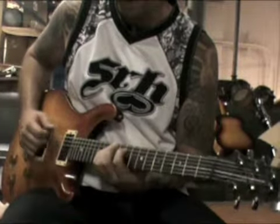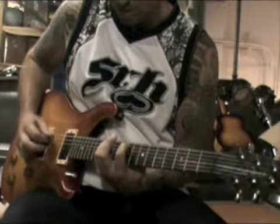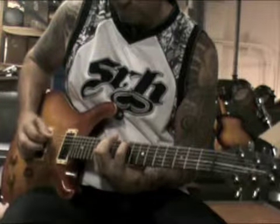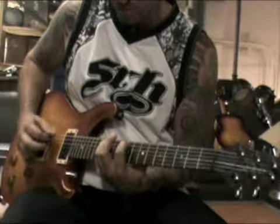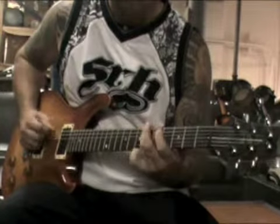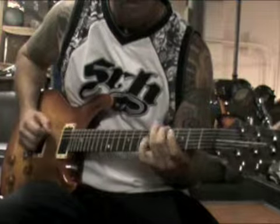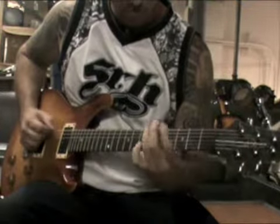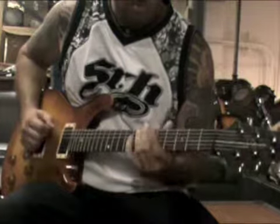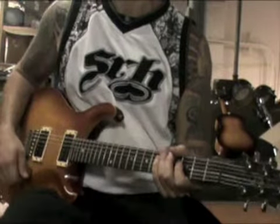I'm going to slow down my picking pattern. Back at the same verse — I'll play slow for you. I think that's all the parts for Shut Up and Skate.